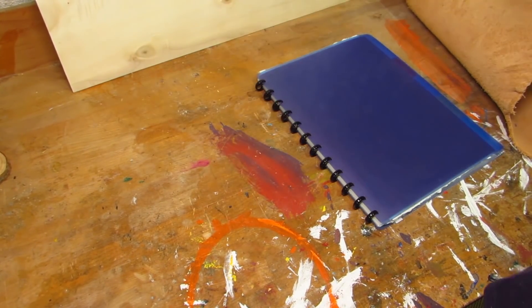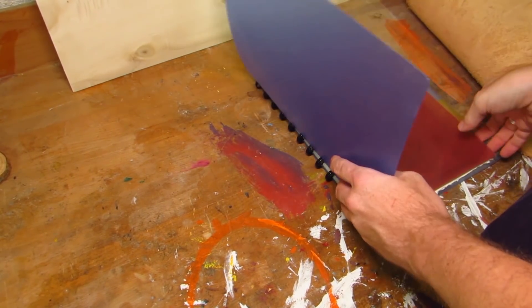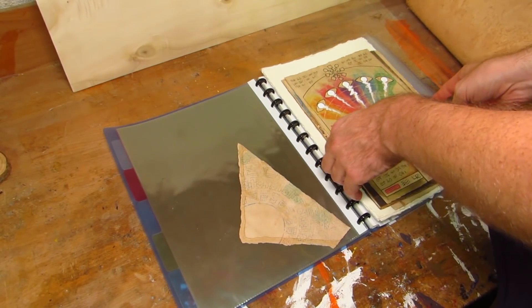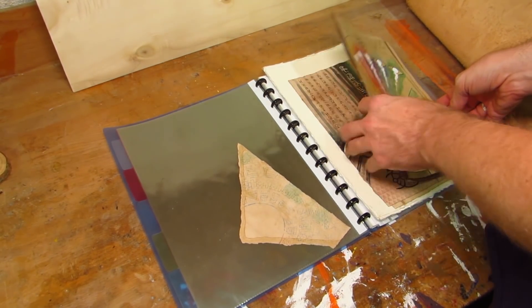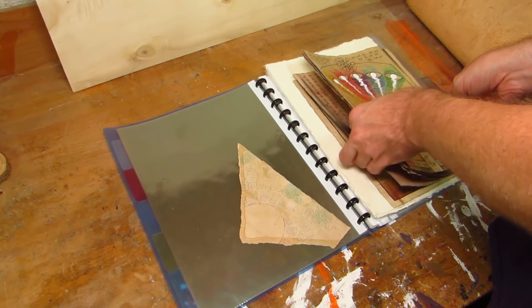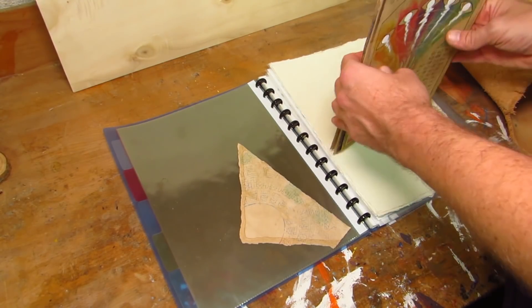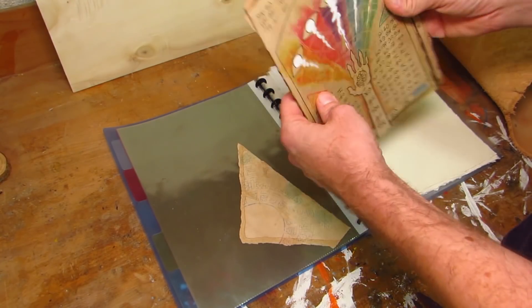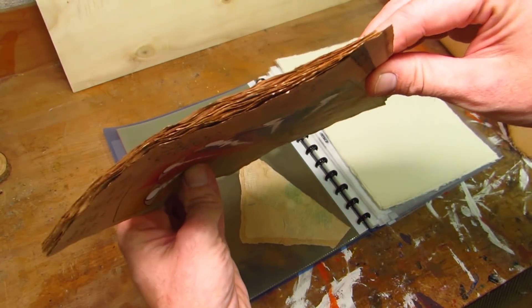Seriously though, in this video I will be making a spellbook to hold the arcane spells made by the very talented Ed of Skeleton Key Games. And also, spoiler alert, this project had more fails and things not working out than any project that I care to remember — which is not saying much since I do not care to remember a lot of things.